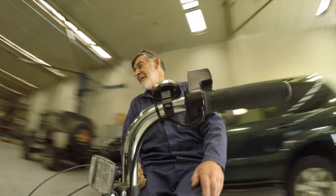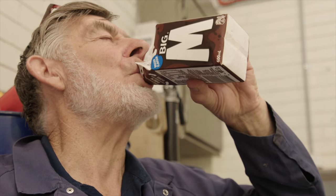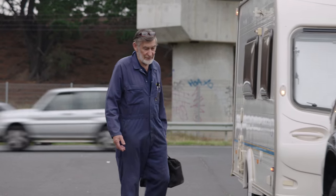How old does Alan Gray look to you? 65? 70? He's 81. In his own head though he's still 30. When Terrain Tamer organised a couple of grey nomads to learn about trip preparation, Alan is less than impressed.